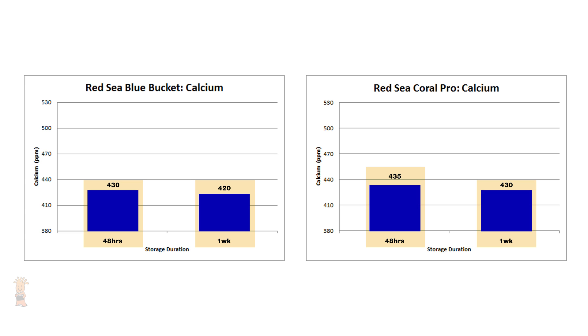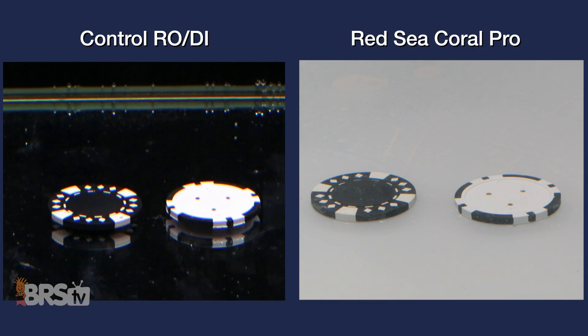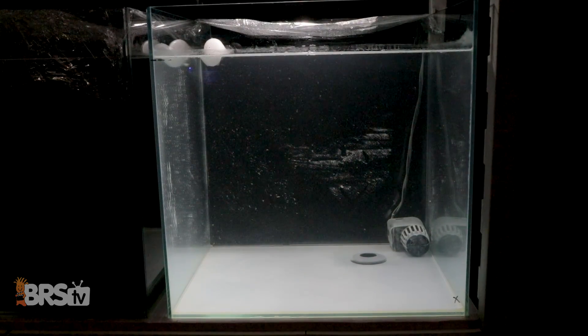The Red Sea Salt in the blue bucket and the Red Sea Coral Pro showed little change to calcium over a week of storage after each being mixed for 48 hours. However, visually, we can see a difference between a salt mix that has purposely elevated levels for alkalinity and calcium — the blue bucket salt shows little to no signs of precipitate in the storage container, while directly after turning off the pumps, I did notice a distinct amount of precip at the bottom of the Coral Pro. This really starts to show the importance of following the mixing instructions given by the salt mix manufacturer. Red Sea not only recognizes how elevated levels of alkalinity and calcium behave in a salt mix, but they also provide reefers with clear, detailed instructions on how to properly mix the salt to overcome things like precipitate, which was probably the case here when we didn't follow them directly.